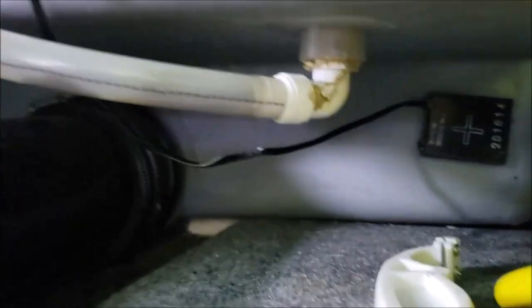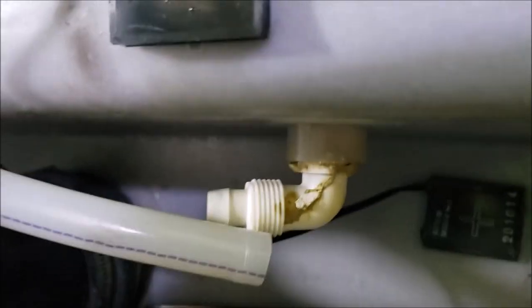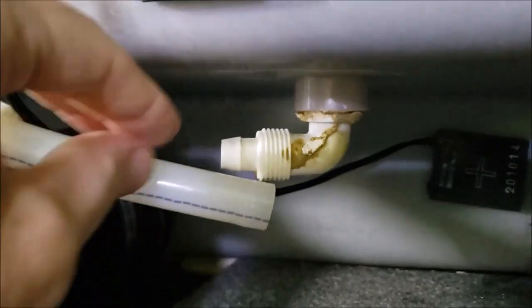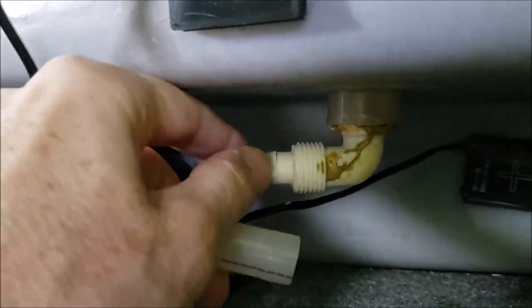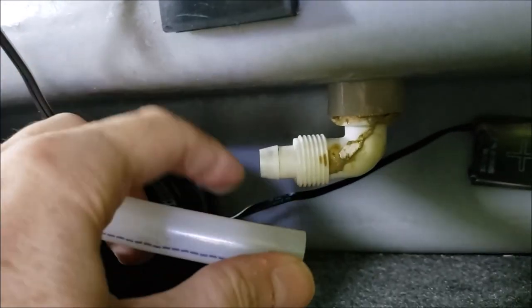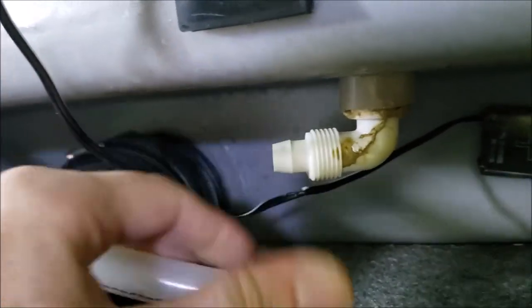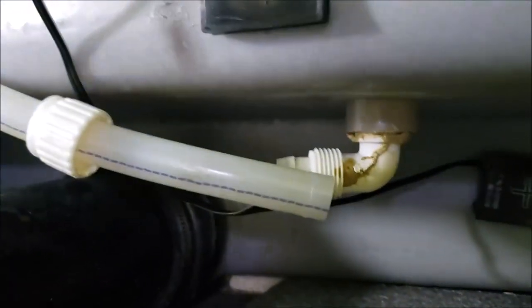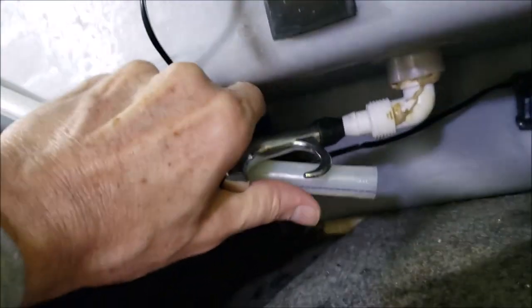I got it off, but using that hairdryer I really had to get it good and warm because it's got a sharp barb and it's been on there for 15 years. It took a little working back and forth, but I finally got it pulled off without breaking anything. Now we'll just see what the problem is.